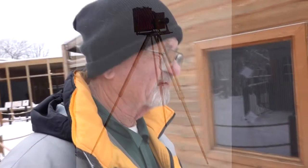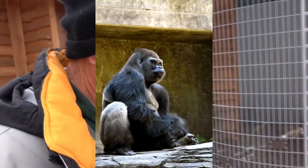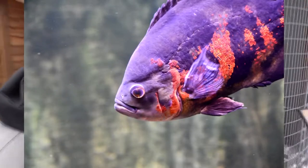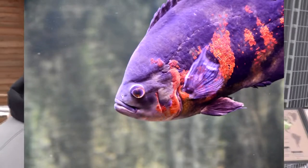We have some major restrictions at the zoo to consider. First, there are animals in glass enclosures. Glass enclosures present their own problems — you'll have animals close to the glass, animals far from the glass, and glass that's smudged.